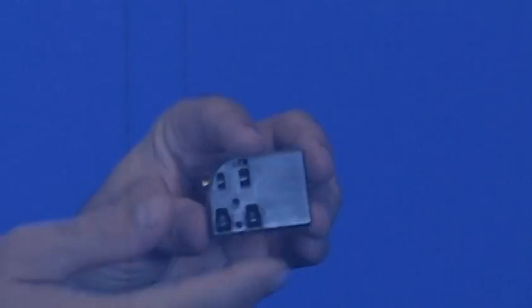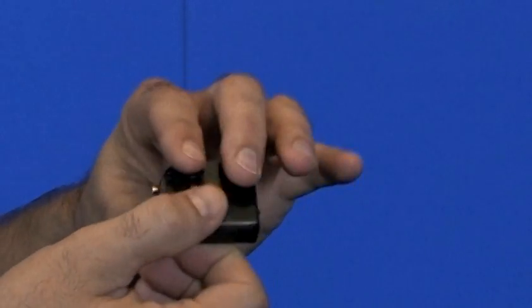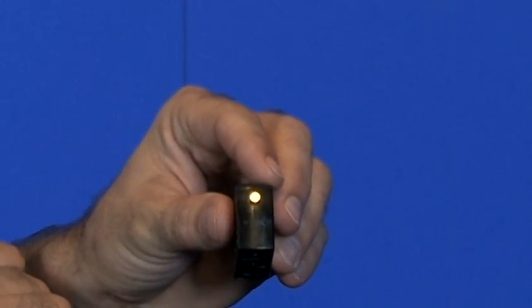While you're zoomed in, here are the holes for panel mounting a single, an LED for indication, and also the manual operator button.